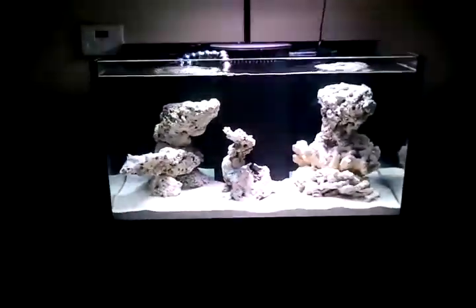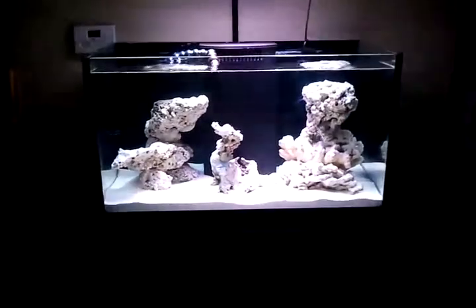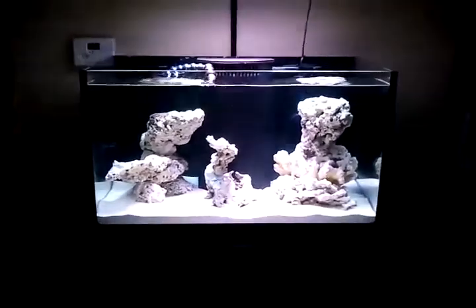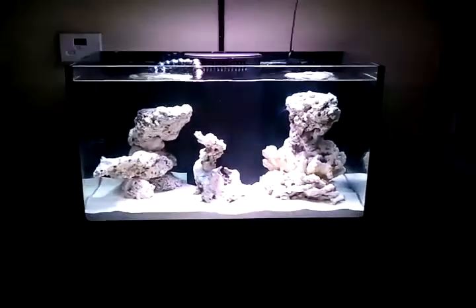I think it's pretty badass. Right now I have it just on the moonlight. There's a whole bunch of stuff that you could do with this light — it's pretty complex. I feel like I need a degree from NASA to figure it out. This is in the auto mode where I can choose from a million different settings.